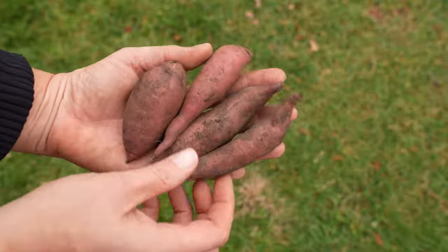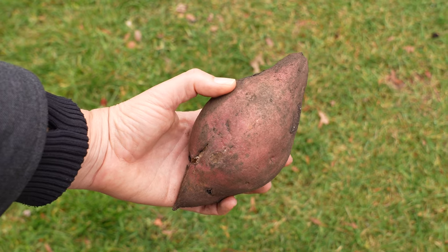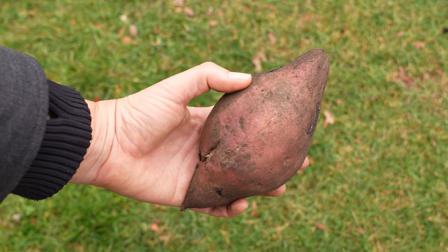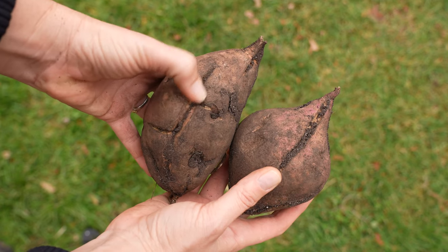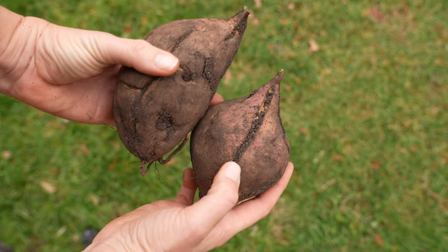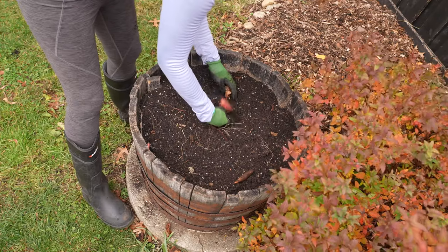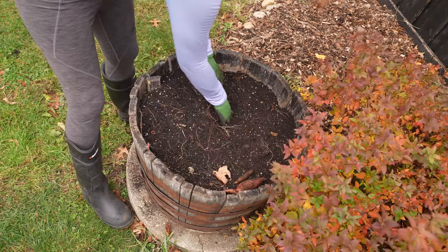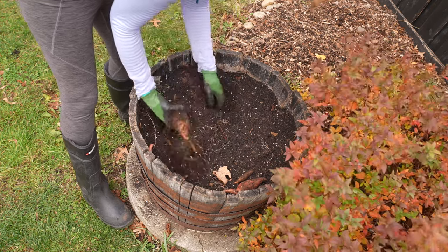A lot of people prefer sweet potatoes at the smaller fingerling size for roasting, or some people eat a lot of sweet potato fries so they'll want to wait for them to become huge, like softball-sized. Be careful because when they get that big they can split, which makes them more prone to spoiling — so if you find your sweet potatoes are splitting, try checking them earlier. Just be gentle when you check the size and try not to disturb the roots too much.